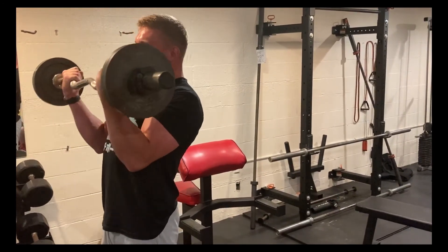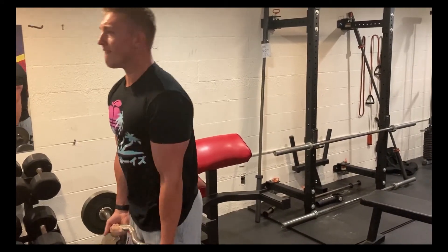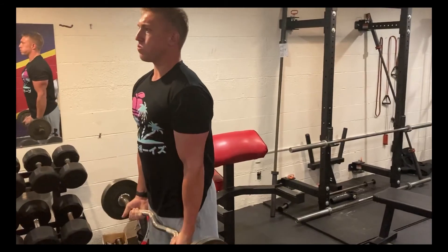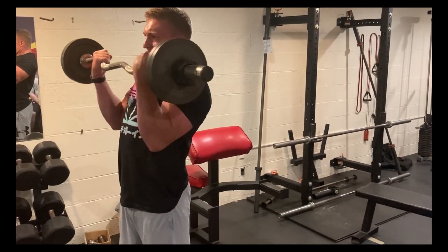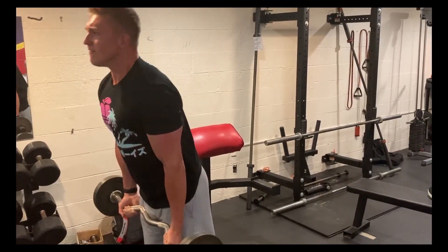I actually went a little too heavy putting all those cues together, and ended up with a little bit of hip cheat on my curls. I think the best way to get a great pump is strict form — it's all about trial and error to determine what works best for you.